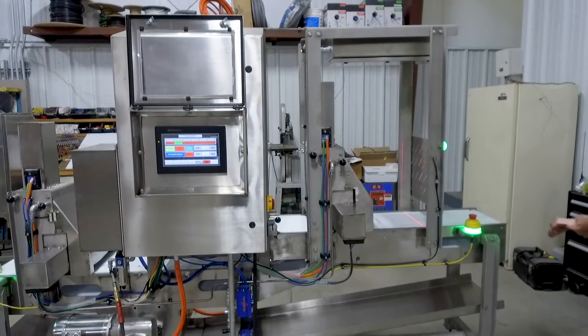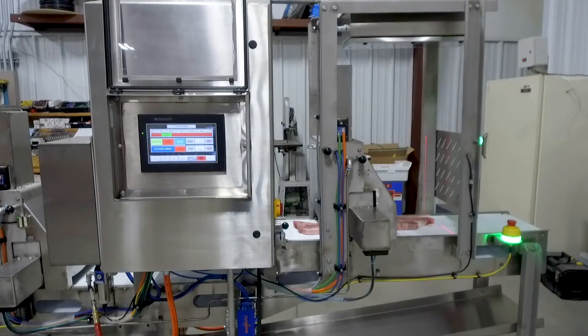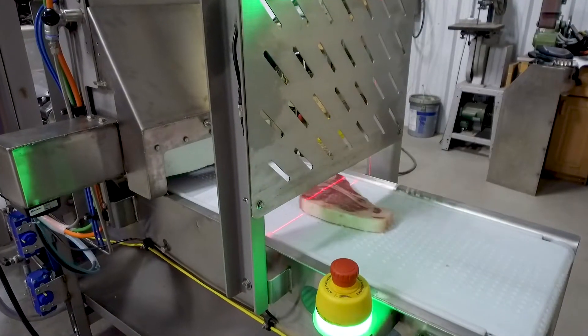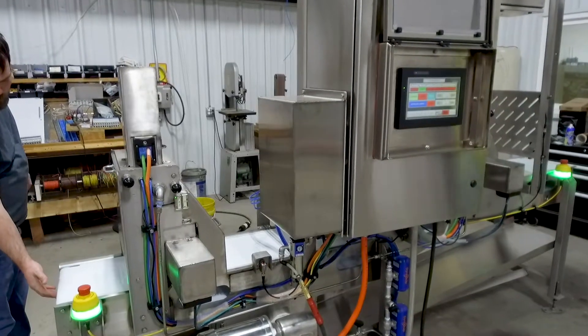This is Midwest Machines meat scraping system. It's used to remove bone dust from retail cuts of bone-in beef and pork products. This process eliminates the need for added labor to scrape bone dust in the traditional method.